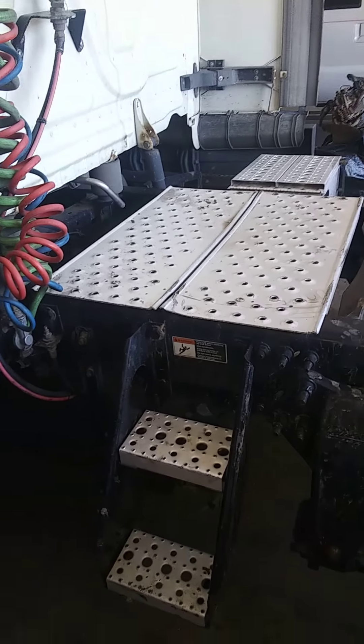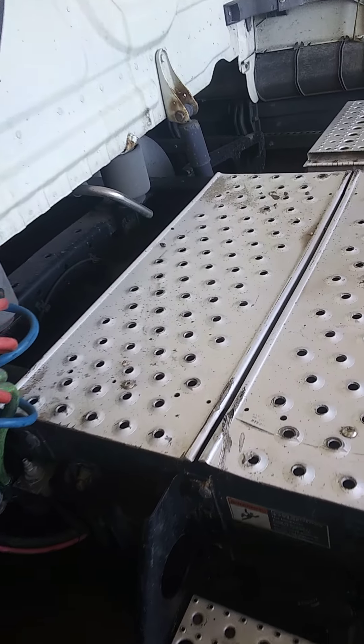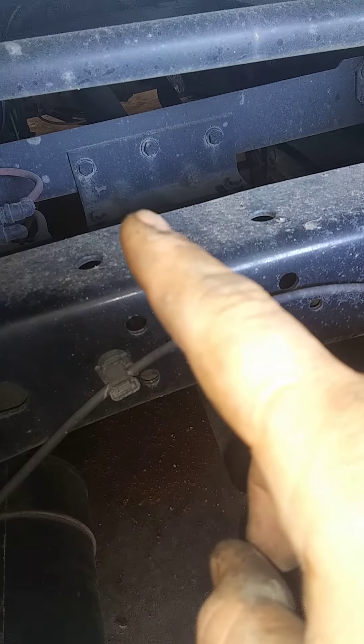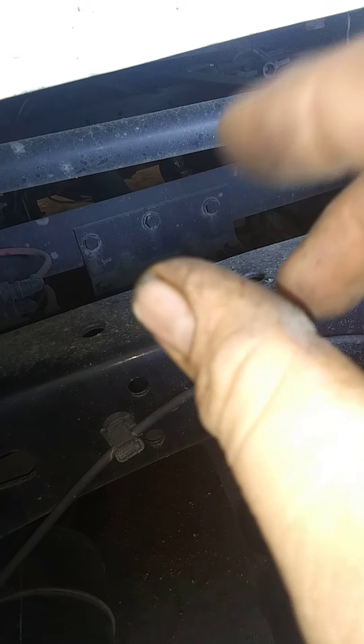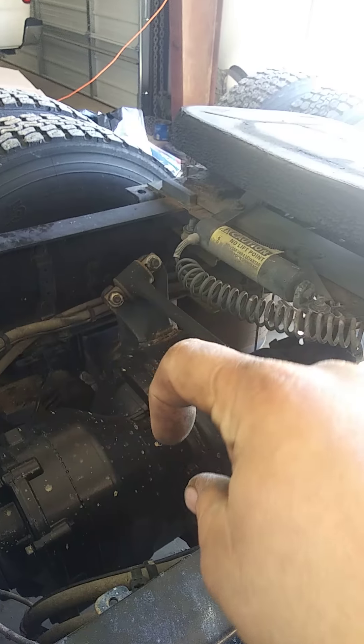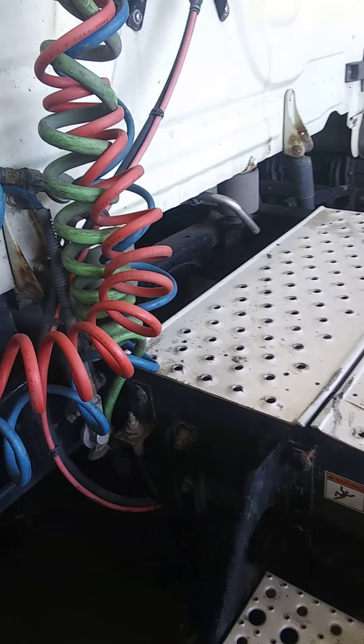While you're under there, you're obviously going to check your transmission fluid. Unless it's an automatic, if it's a standard you're going to have a fill plug on the side. You measure with your finger just like you did with the rear ends — stick your finger in and make sure the fluid is up to that level at least. No less.